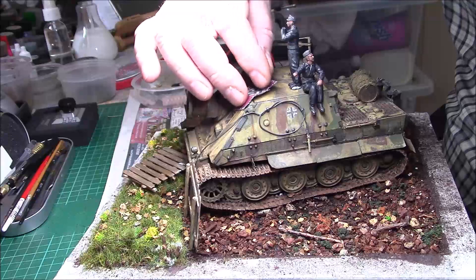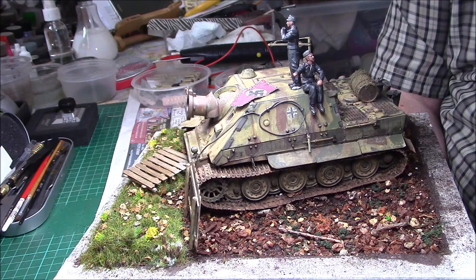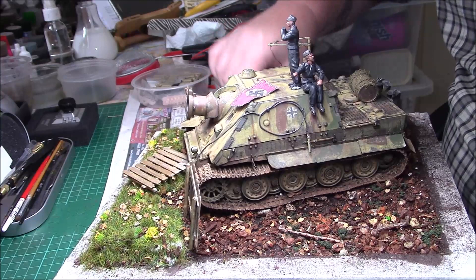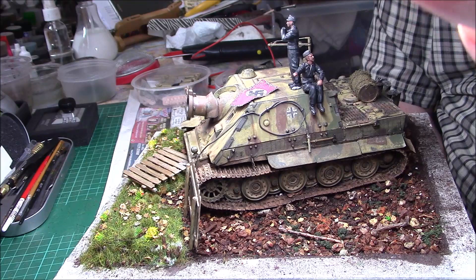Just tidy up — make sure the figures are all correct and get the flag drooping naturally on the front of the tank. I'm still waiting for the photo-etch fret from Eduard; they still haven't sent it yet, so I'm still waiting for that to carry on doing the insides. I'll carry on with this now and get back to you once the fences and crew are sorted.